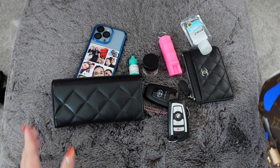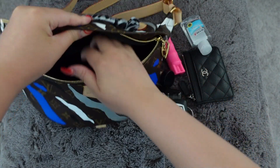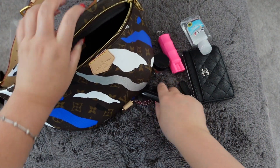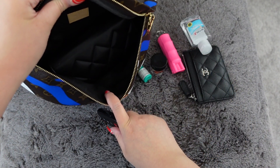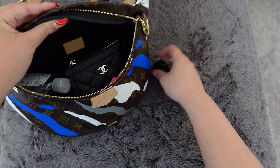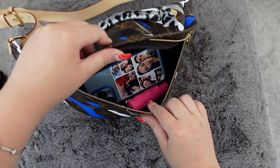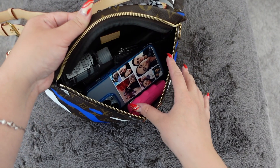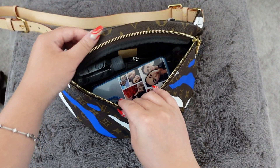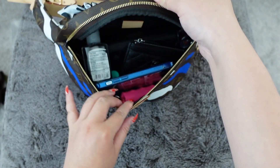That is everything I usually carry and it can honestly fit more. Let me show you how I put everything in. I put in my sunglasses, two key fobs, wallet, hand sanitizer, pepper spray, medication, eye drops, and my phone — and I still have so much more room. I don't even need to put things in order for them to fit; I can just throw everything in, which makes it super convenient. I highly recommend this bag for traveling or running errands.